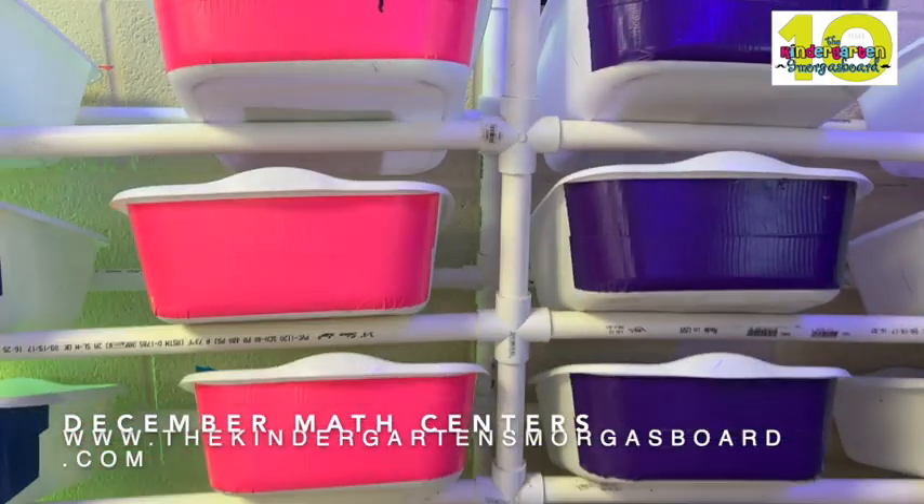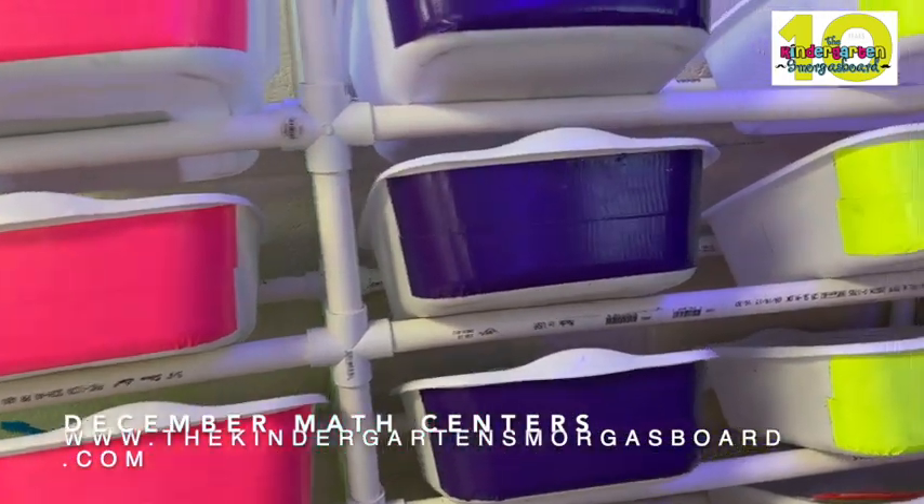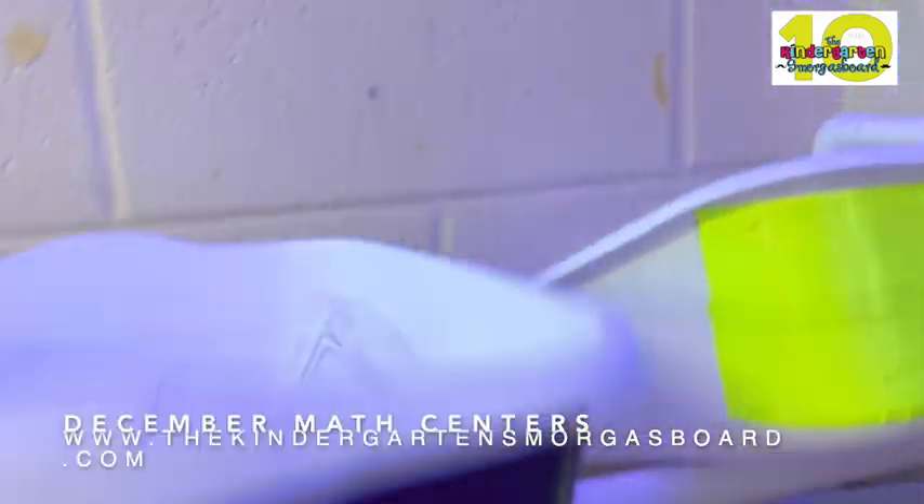And you can see the way the skills repeat. So lots of spinners, but maybe they're doing numbers, maybe they're doing 10 frames. And so that's how we keep things simple.